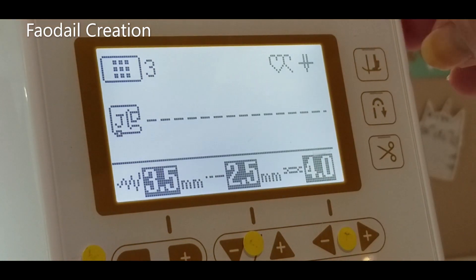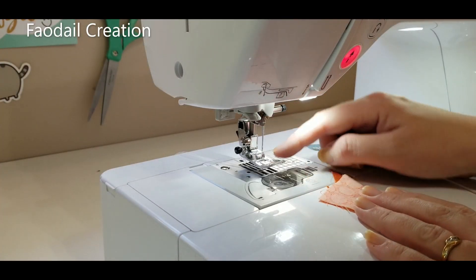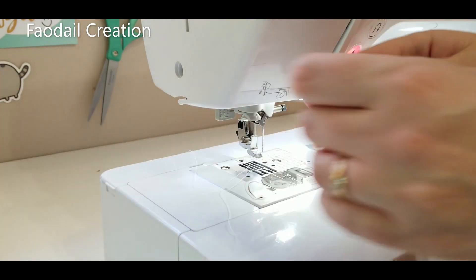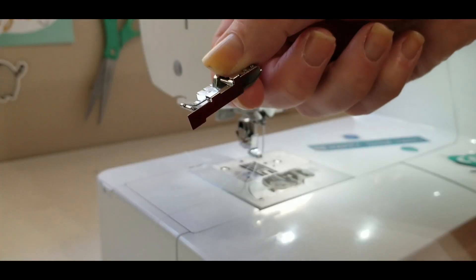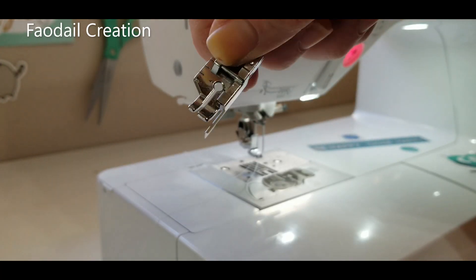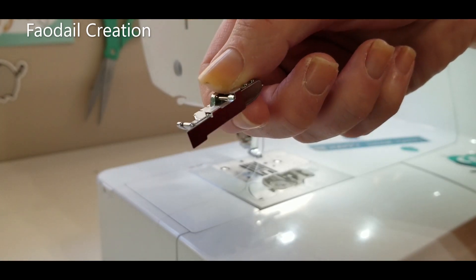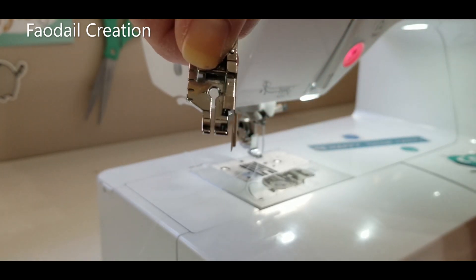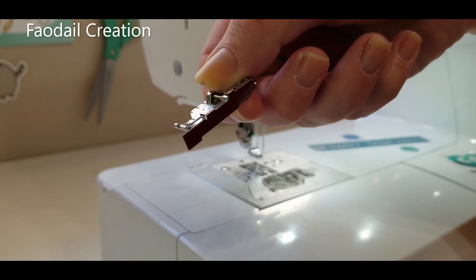I'm also going to activate this key — this is my pivot key, one of the cool features of this machine. Actually, I'm going to change this foot out because I like to use my quarter of an inch foot with guide. It helps you get your quarter of an inch perfectly and you don't have to worry. So I'm going to put this on my machine and get sewing.